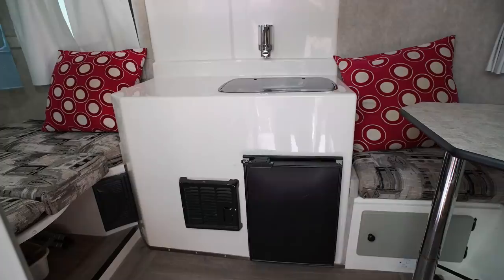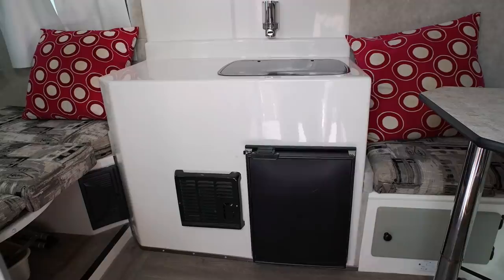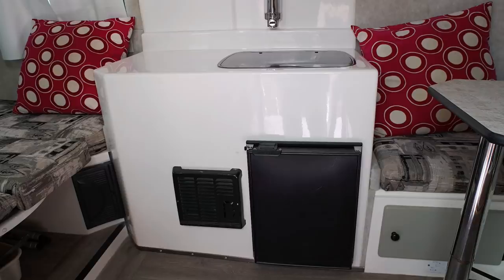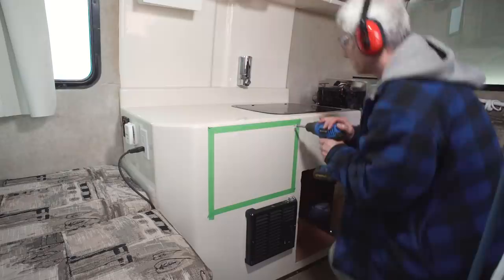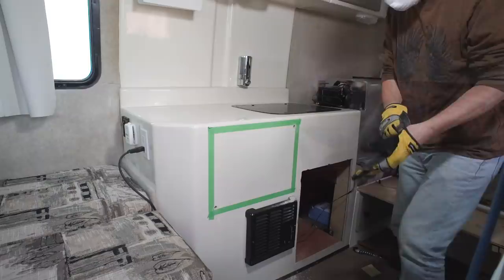After getting the manufacturer to replace the galley with a sinkless counter and recessed stovetop, I wanted to reclaim some wasted space. I removed the fridge and had a peek inside — this confirmed there was plenty of area to work with. Through careful measuring and taping, I outlined where I wanted the cut.